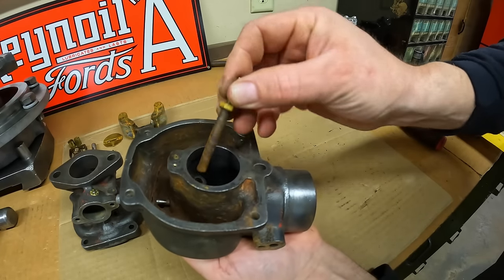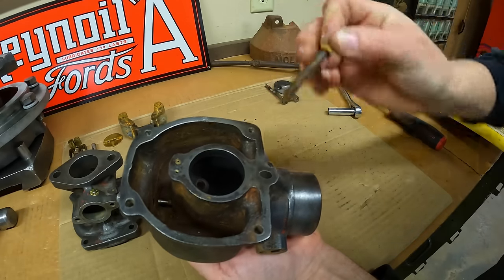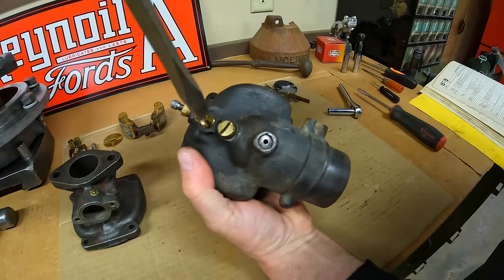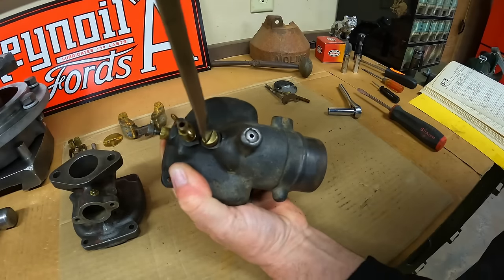Oh yeah, look at this — very dirty and rusty in there. Good thing we're taking this completely apart. That plug never moved at the back — it should be falling out right now. Okay, that's tight, so it's rather stuck in there as well.